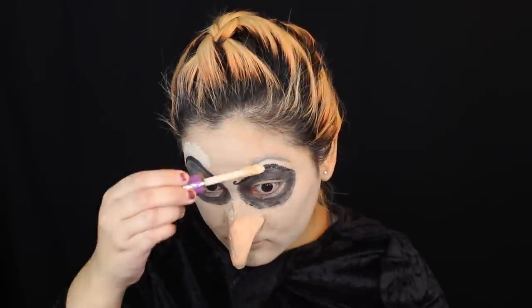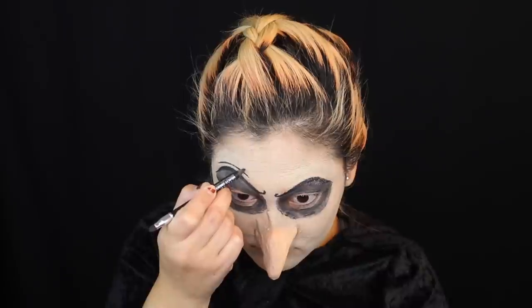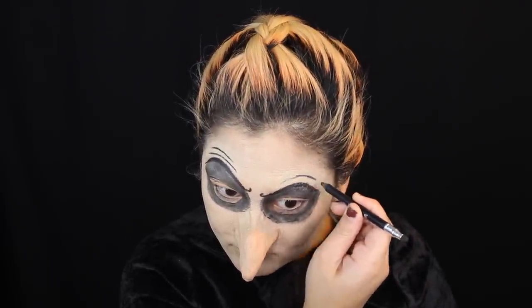I went back and added the expression marks again anyway. I did remove that little wart I created because, like I said, we're going to fix it and make it look even better. Taking my black eyeliner pencil, I am re-adding those exact same expression marks back above my eyebrow. It makes no sense, but it is what it is.